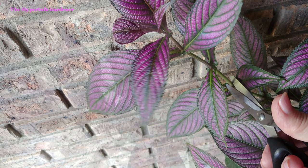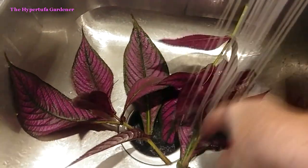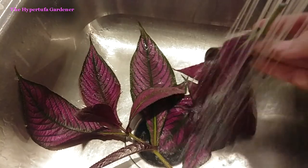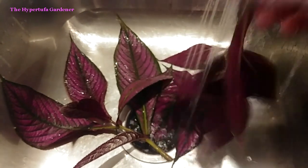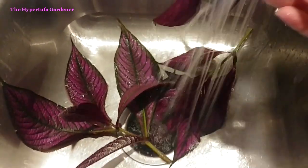So I took my cuttings and then immediately took them into the sink and washed them to get them very, very clean of any bugs, any spiders, any tiny little eggs or anything like that that might hitchhike. Don't let those get into your house — from experience, that is a fight you're not going to win. You're going to have bugs all year.